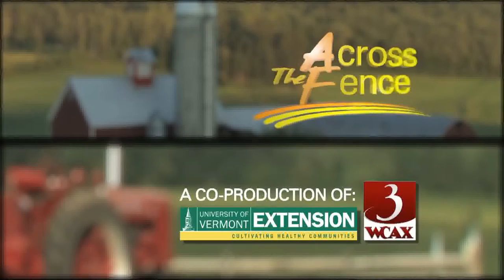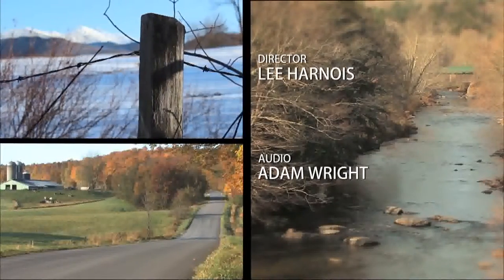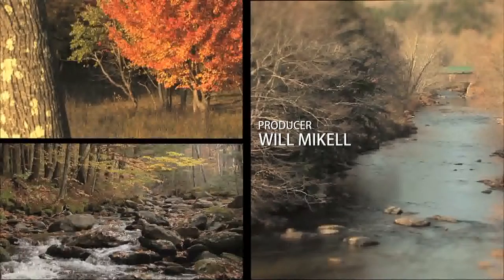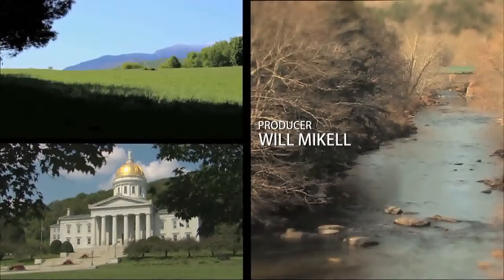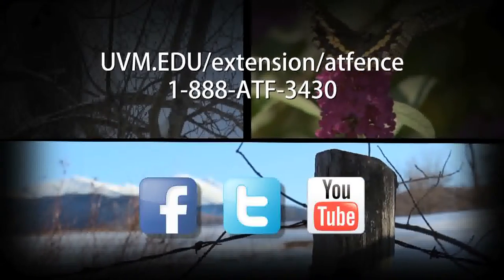Well, thanks a lot for coming in and bringing your plants. That's our program for today. I'm Judy Simpson. We'll see you again next time on Across the Fence.